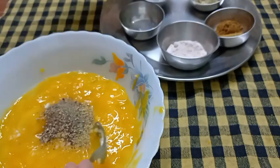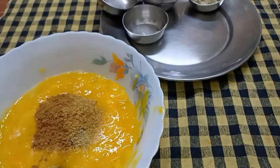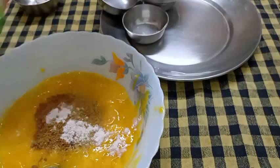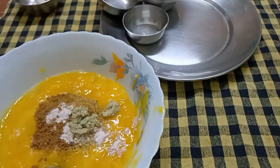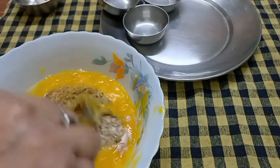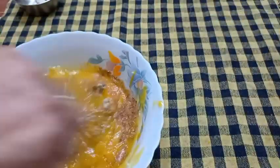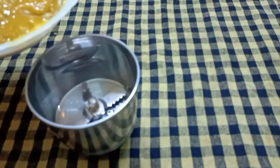I will add the rice paste and make a cake. I will see the rice paste on each side and I will be using the rice paste. This taste is different, we can blend the rice paste. I will blend the rice paste after this cake is done.